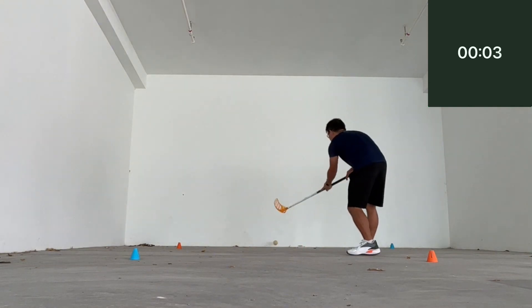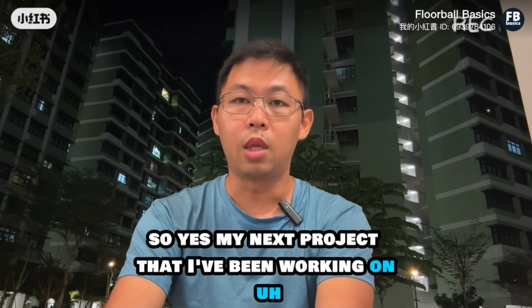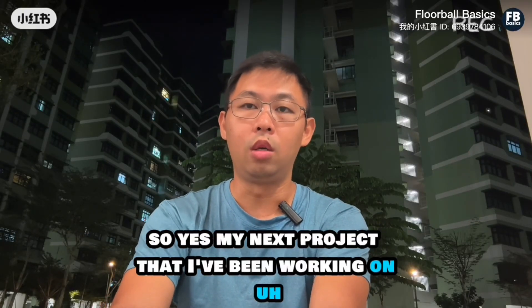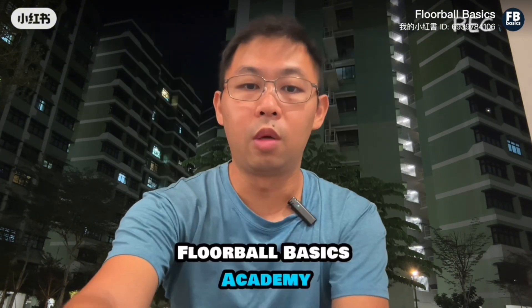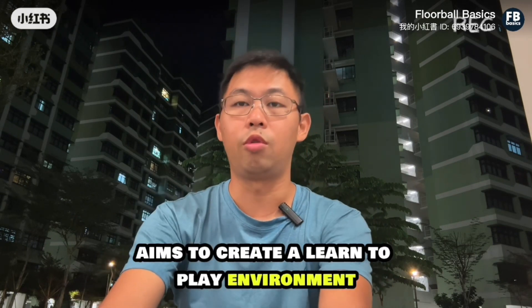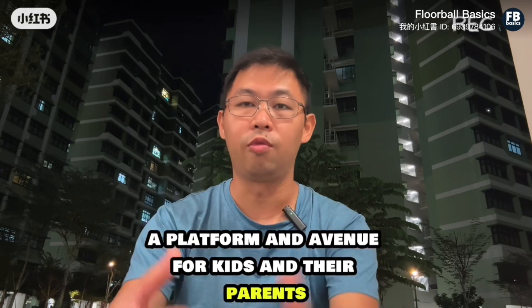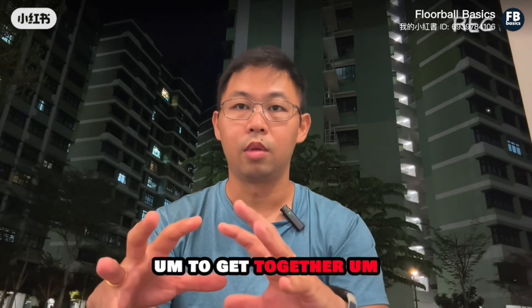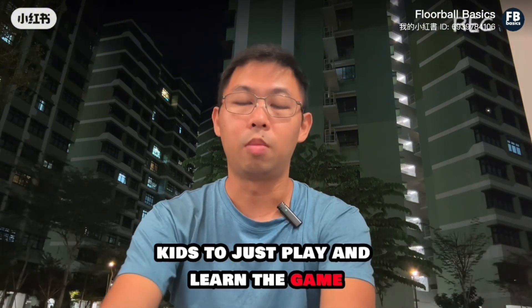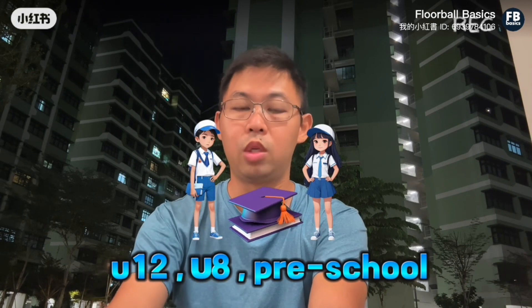3, 2, 1. My next project that I've been working on for a while is Flower Ball Basics Academy. This Flower Ball Basics Academy aims to create a learn-to-play environment — a platform and avenue for kids and their parents to get together to just play, try to play and learn the game: under 12, under 8, and as well as preschool.